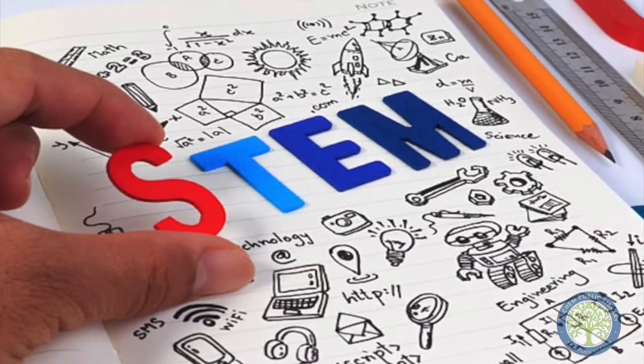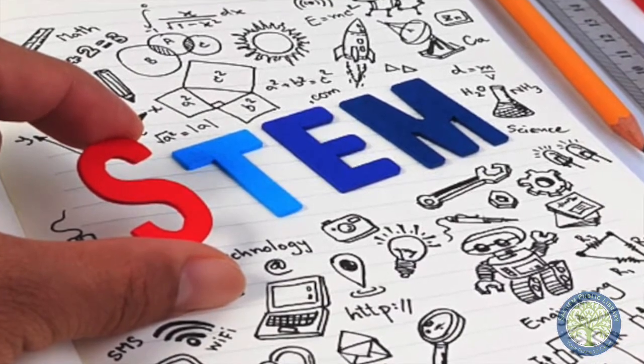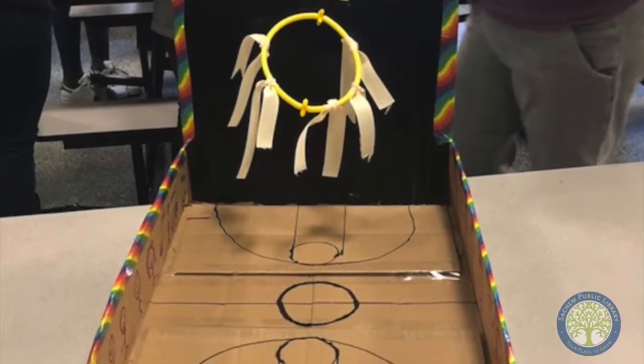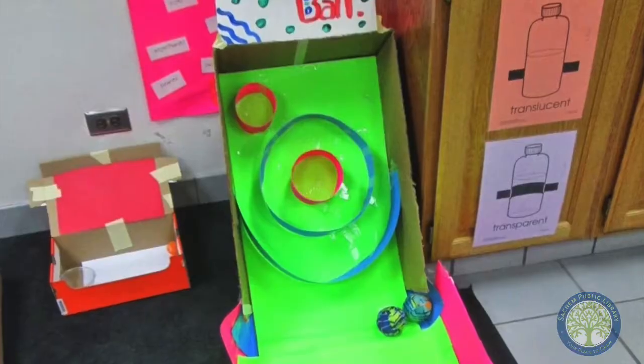Hey everyone, this is Allison from Tateen Public Library. Today we're going to be doing some low-tech STEM challenges. For this one, it's basically exactly what it says — you're going to build your own arcade game out of cardboard.